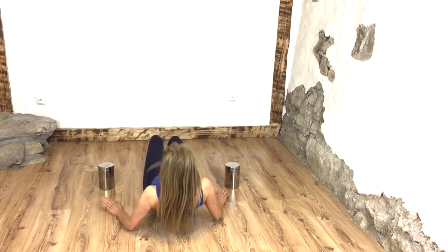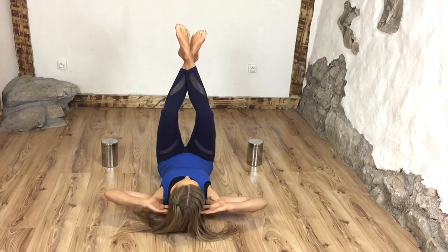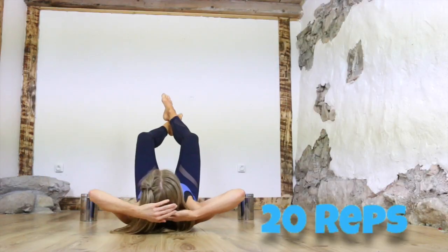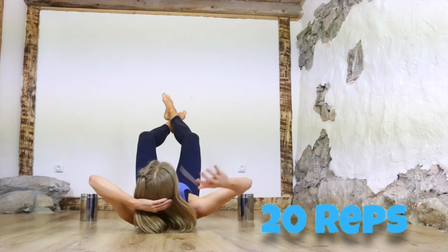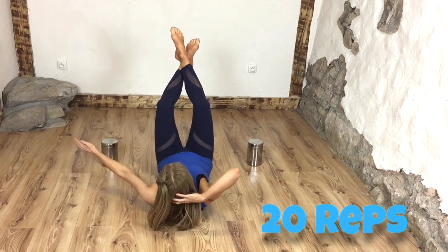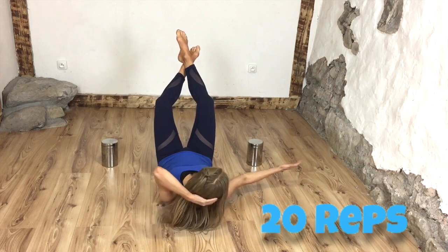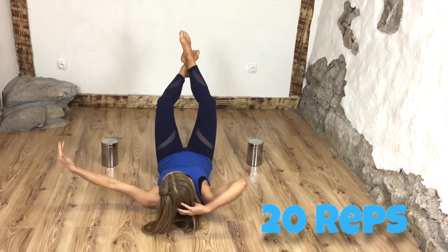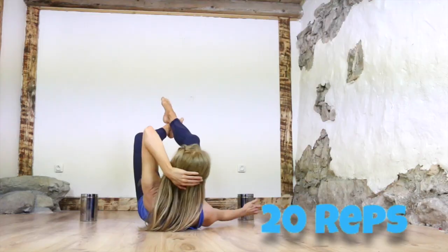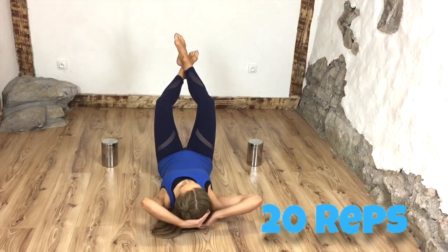Now come around so the tins are to either side. Lie back down, extend both legs up — you can have a slight bend in the legs — and reach round out to the side, keeping head and shoulders consistently off the floor. We're doing 20 reps each side. To make it harder, you can simply take those tins further away from your body, so you're having to work through a bigger range of motion.